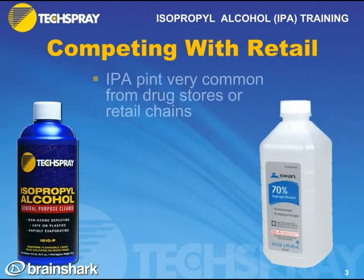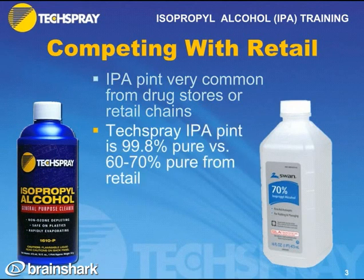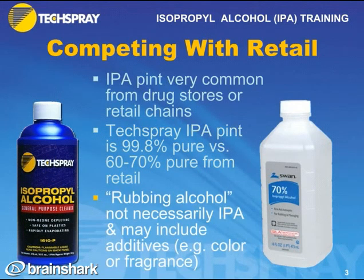It's no secret that IPA in pint form is available at Walgreens, Walmart, and other retail chains, so a customer may ask why they should buy Tech Spray-branded IPA. Well, Tech Spray-branded IPA is 99.8% pure in the pint, whereas retail IPA is generally 60–70% pure. Also, if you buy rubbing alcohol, it's not necessarily IPA — it may be ethanol or something else — and it may include additives like color or fragrances.